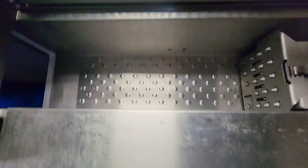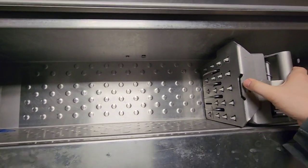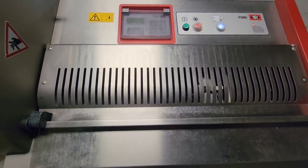We'll go ahead and open the feed chamber. You'll notice that it has a gripper for whole muscle, and then we'll go ahead and close the feed chamber and it will start up right now.